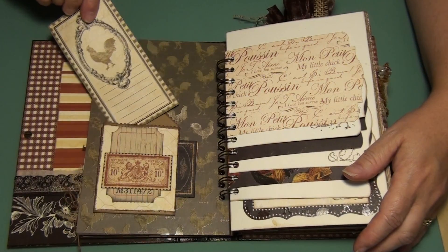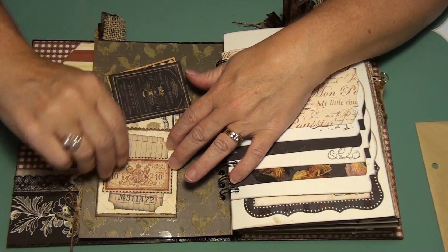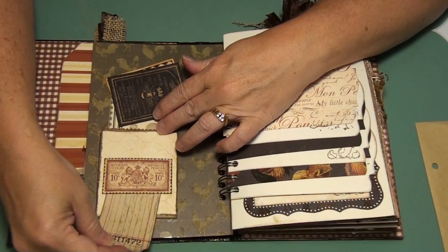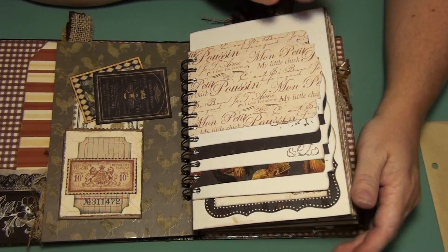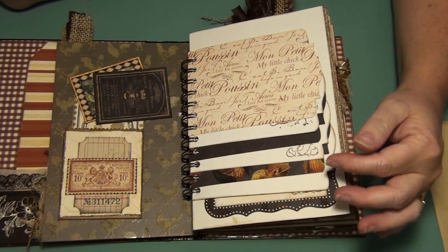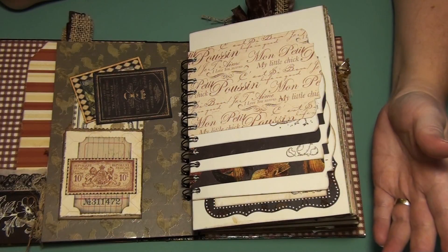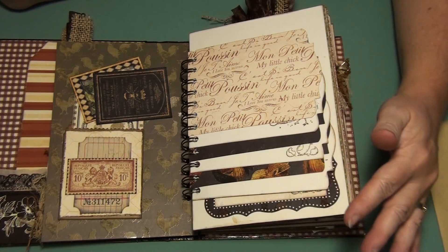So it pulls out to journal on. And then I left the back of the paper open so you could get at these little journal cards from Graphic 45. And then the little Tim Holtz ticket also comes out, so you can journal on that. Then these are all the cutoffs — I used a lot of them. And the ones that I didn't use, I used as tags and whatnot. So all of the paper got used.